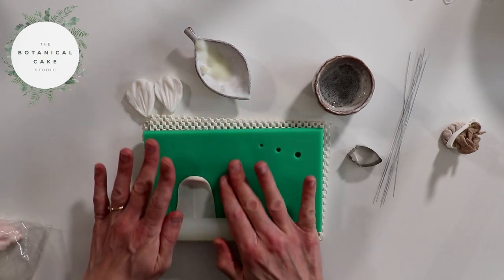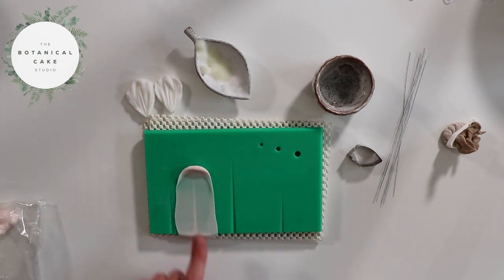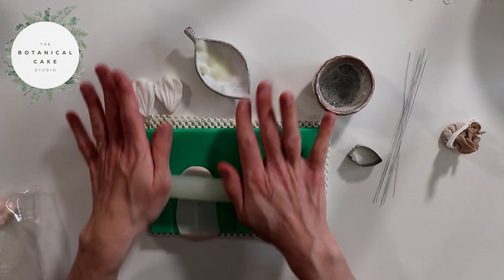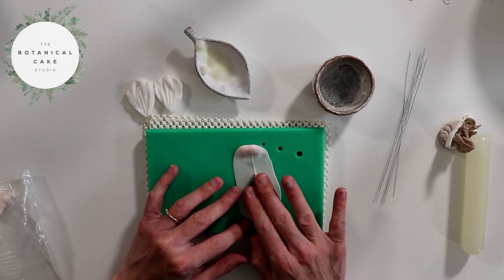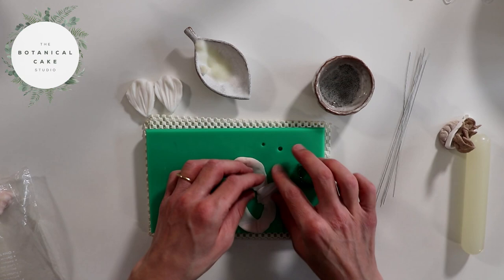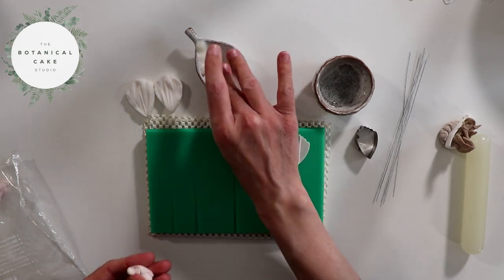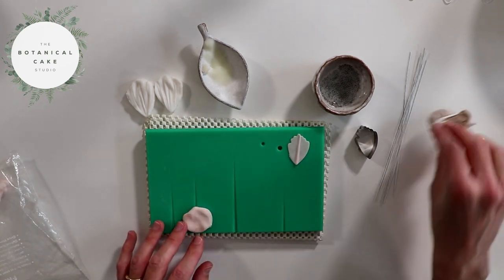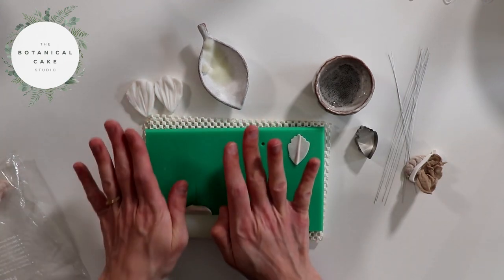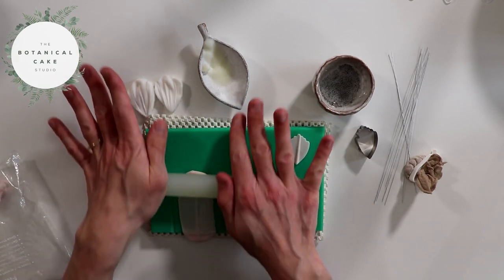For my Cosmos I like to have the petals really really thin, so I'm rolling this out super thin — you can see the board shining through, so you can see how thin it is. I'm just going to cut out a petal, and I'm going to cut out three at a time. Now that I've cut out one I'll just re-knead the paste, put some more white veg fat on, and do the same again, going super thin.